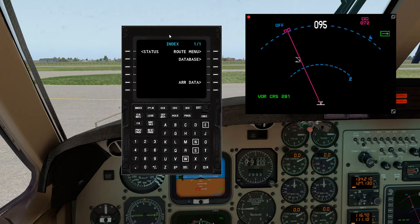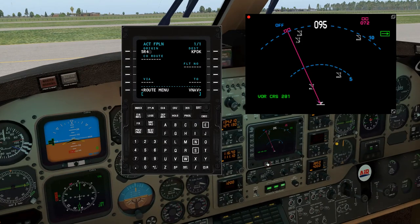So to get going, click on FPLN — Flight Plan. Our origin is going to be 5R4. Hit clear first to bring up the brackets, then type 5R4 and stick that in the origin. Our destination is going to be KPDK. Hit that, and as you can see if we zoom in, we've now got a line here for a direct route to PDK.